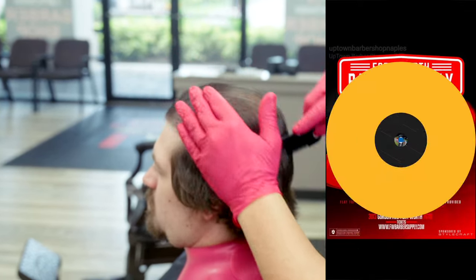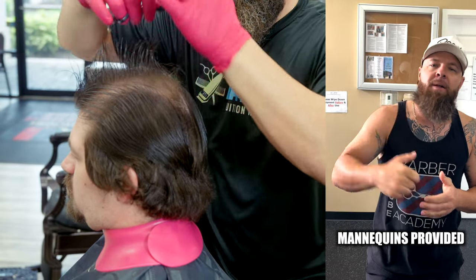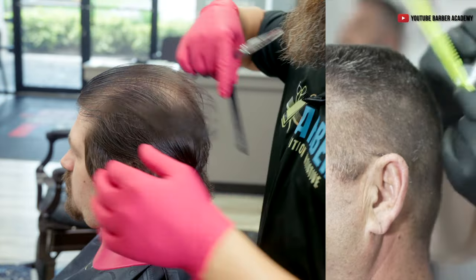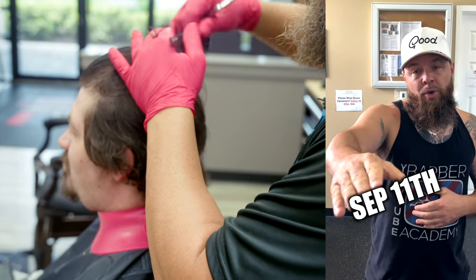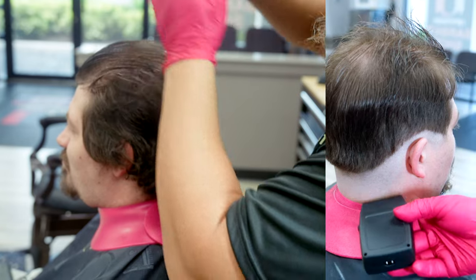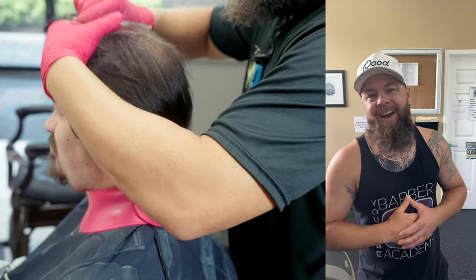Hey guys, it's Eddie from the YouTube Barber Academy — we've got over 300 videos to help you learn. I want to invite you to Fort Worth, Texas — Fort Worth Barber Supply — where we're gonna be teaching a hands-on clipper-over-comb class. Anybody who's been in my class knows I'm very thorough and straight to the point. You're gonna learn how to cut hair faster and make more money. The event is September 11th and it'll coincide with the release of two heavyweights — the Rebel and the Saber — both from Stylecraft. We're also giving away a $200 prize for the best flat top.